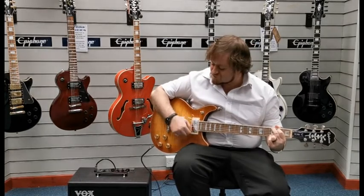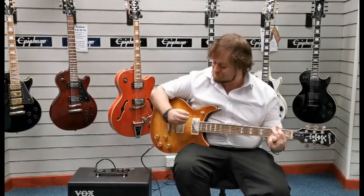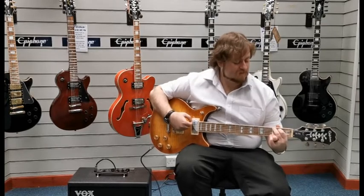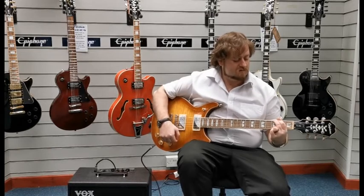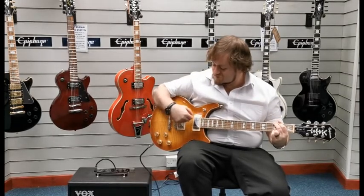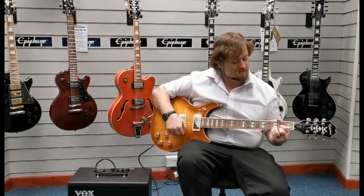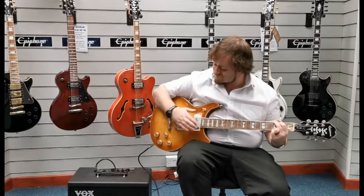In single coil mode it's a bit brighter and you get a bit more definition from it. Nice growl to it as well. Now I'll pull the phase switch out so you can hear what that sounds like — and now push it back in. Pull it out. And there we go.